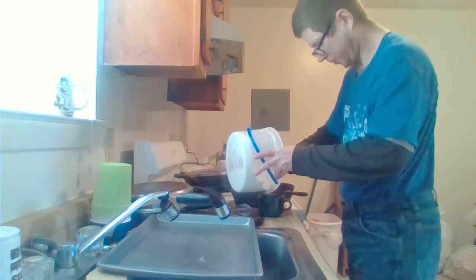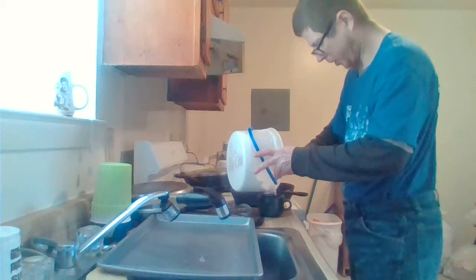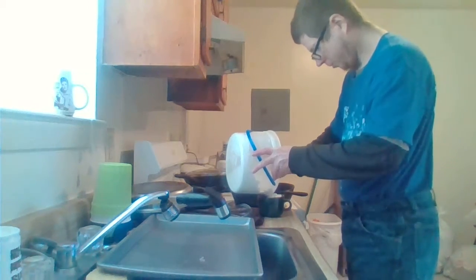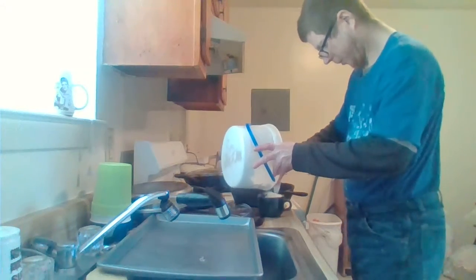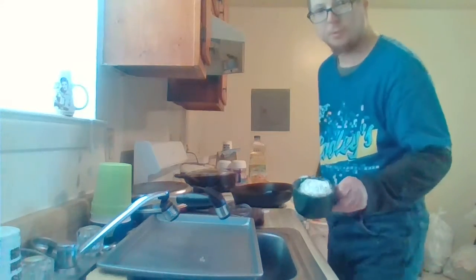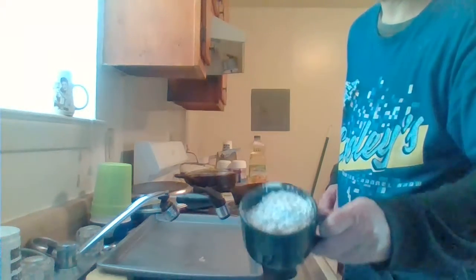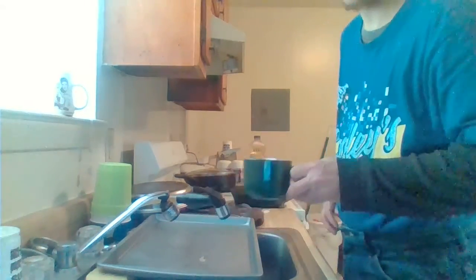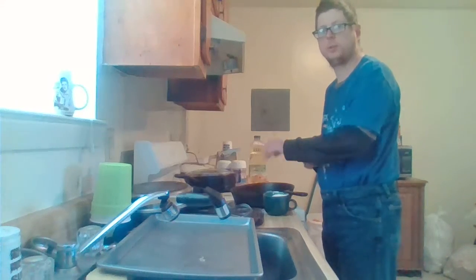I usually do a cup — if I don't need it all I put it back. This is something I like. So now that that's a cup, you can see that on camera. I'm waiting for the oil to heat up.